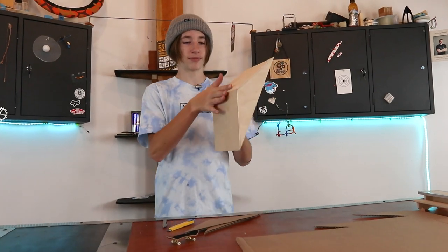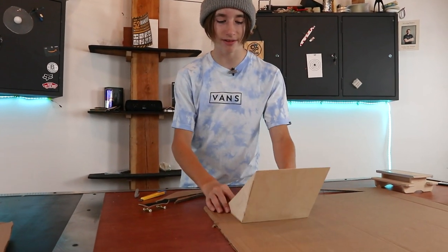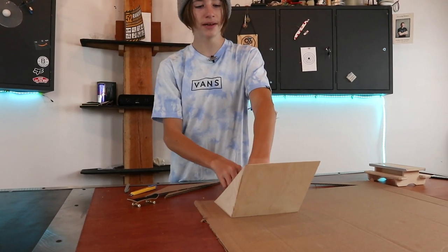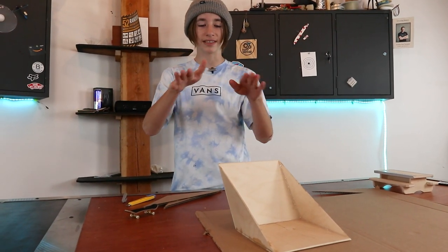My idea for cutting this top piece that will go over the A-frame is to lay this down, trace that part, tip it over, trace the other part, and then we have the perfect piece to fit over the entire thing. Then we can make a little crease so it just folds perfectly. That's the idea, but we'll see if it works.